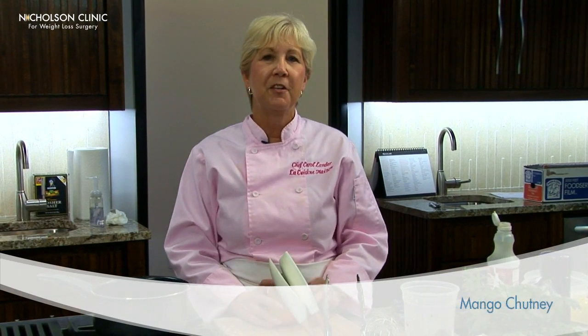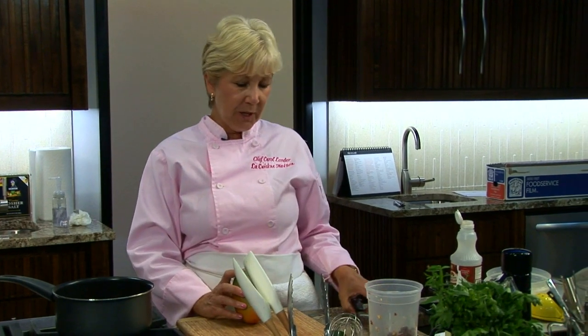Hi, I'm Carol Lander with the Nicholson Clinic, and right now we're going to make a wonderful mango chutney that you can use as a side dish for chicken or fish, and it's only 90 calories for a serving size. So this will be a wonderful addition to your cooking repertoire.